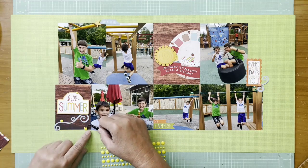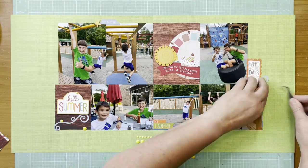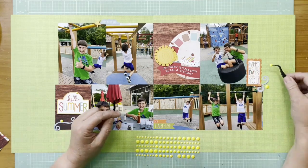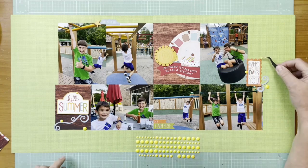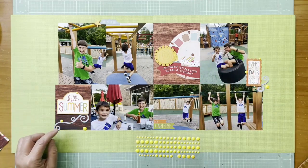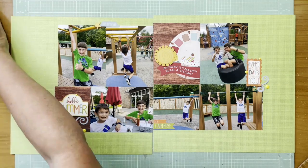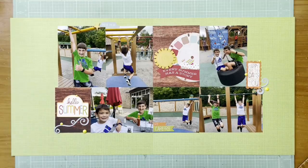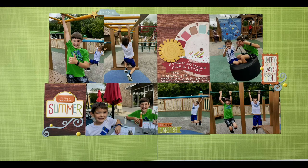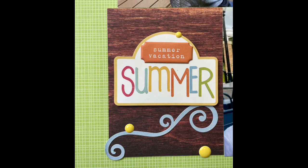I'm adding enamel dots from Altenew — the Pocket Full of Sunshine enamel dots. I also found a sheet of Ellie's Studio Summer Puffy stickers from 2019. There's a little Summer Vacation puffy sticker in orange, and I'm going to pop that right above the word 'summer' on the 3x4 card, so it still captures their summer vacation for just another day or two in these photos. There's a still shot so you can see that orange puffy sticker and a couple of detail shots. Hope you're all well and I'll be back with another layout soon. Bye everybody!